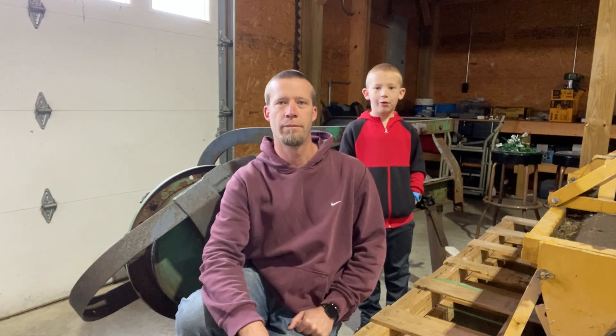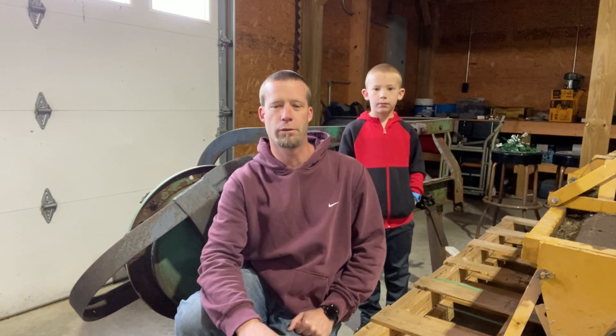Welcome back to the channel everyone. Today Logan and I are going to work on the hay rake, get some teeth replaced and start getting it ready for hay season.